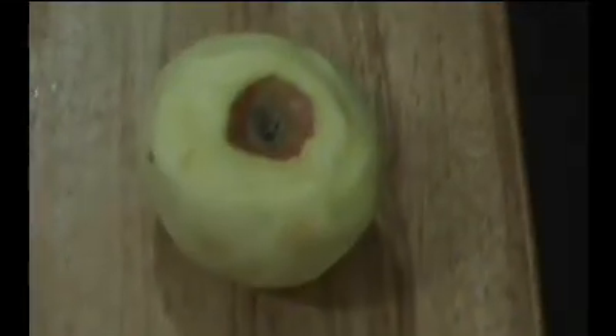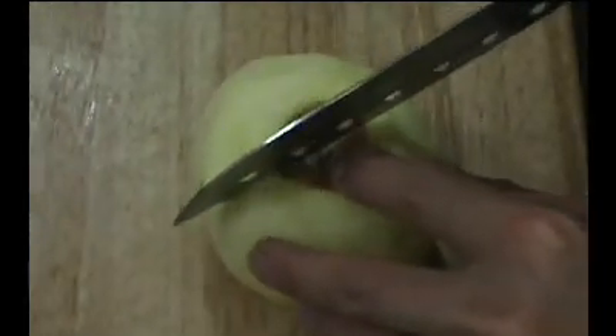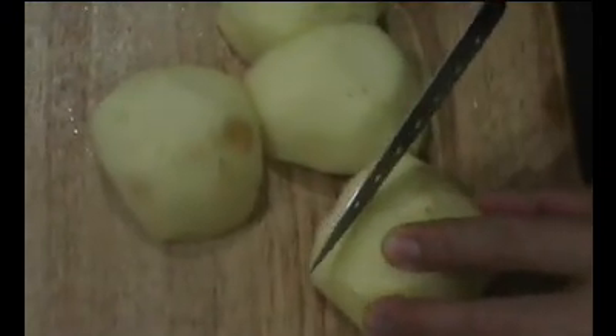The first step is to peel our apples. If you don't have a peeler just use a paring knife. After the apple is peeled we're going to cut them into quarters, then cut the core out, and cut them into about quarter inch pieces just about like this. I'm going to set these aside in a bowl.